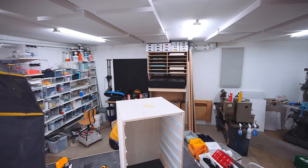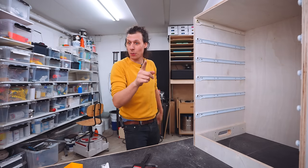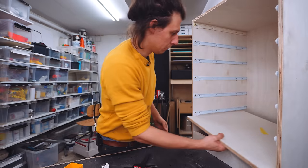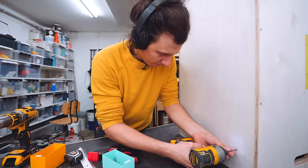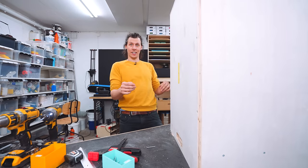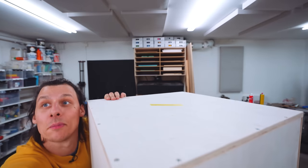And we've got a box. Next up is what we can call the top, which is really just the bottom of the compartment that's going to be on top. That is essentially this whole box done — we just need to put on some wheels.